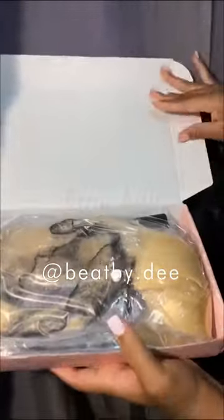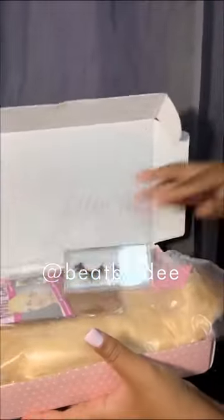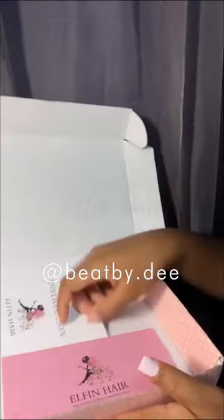Hi y'all, in today's video we have hair from Elfin Hair and I'm just going to be showing you guys how I water dye my hair without dyeing my lace. In the box it came with lashes, a comb, a brush, a wig cap, and the hair. This is me taking the hair out of the pack.